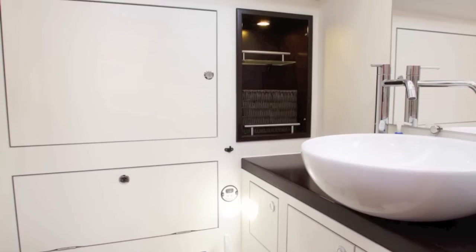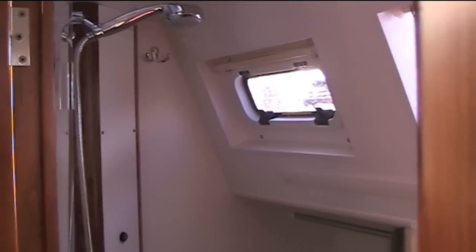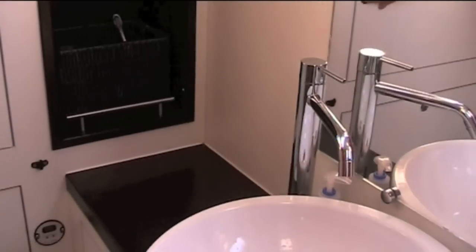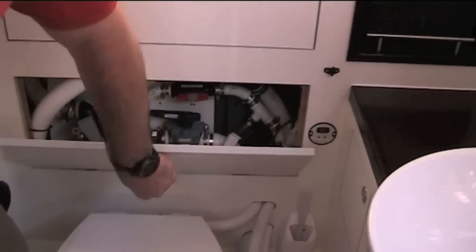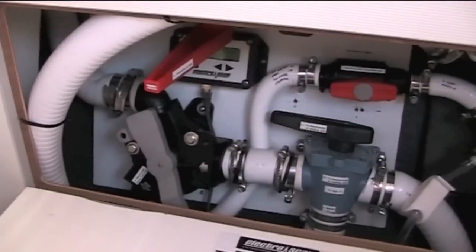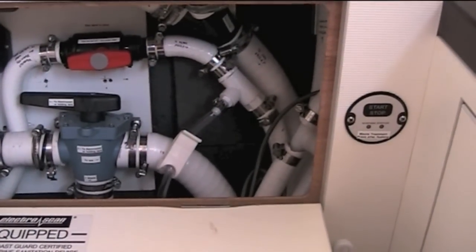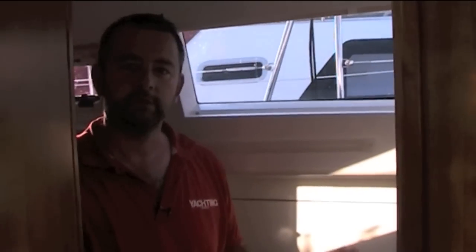The heads are over here. It's got a separate shower cubicle with a door that fastens magnetically. There's a seat in there, two opening hatches, so ventilation is going to be really good. It's hugely light, and there are two mirrors that echo the space around. We've got the holding tank here, and in here we've got a control for the electroscan system, which uses electricity to extract chlorine from seawater and then uses that to treat the black water, so what you put over the side is clean.